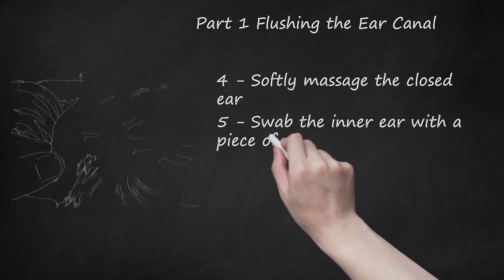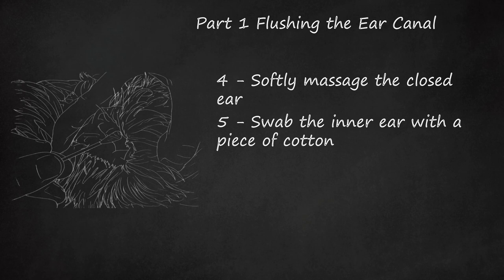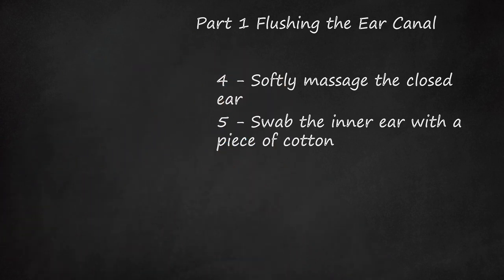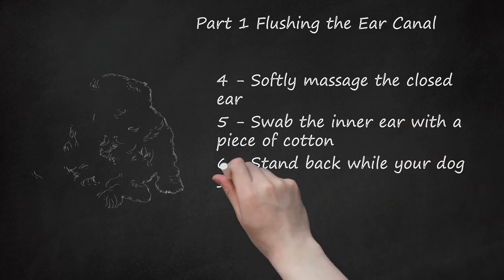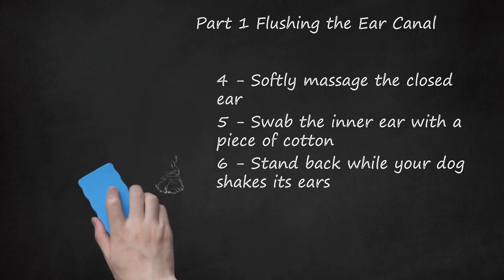Step 5: Swab the inner ear with a piece of cotton. Some wax or discharge may be dislodged during the process of massaging your cockapoo's ear. Remove this buildup along with any excess cleaning solution by wiping a moist or dry cotton swab under the ear flap and around the ear canal. Step 6: Stand back while your dog shakes its ears. Your cockapoo will probably always shake its head after an ear cleaning. This reaction to liquid in the ear canal is largely harmless, so let your dog do so. Pay attention if your dog shows signs of more than mild discomfort — if it whines or scratches at its ears after shaking, this can indicate an infection or irritation.